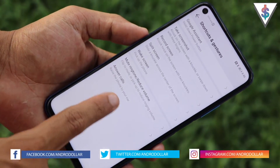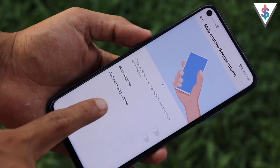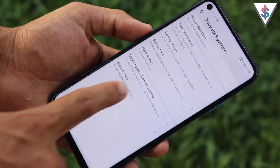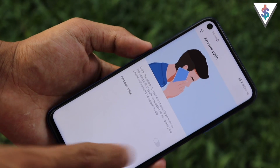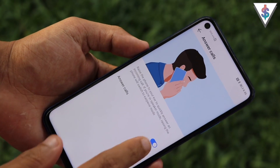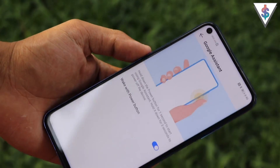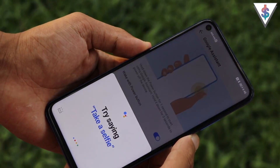There are other gestures too, like muting the ringtone by flipping the phone, or enabling auto-answer calls so that placing the phone to your ear will automatically accept the call. You can also easily enable Google Assistant by holding down the power button.